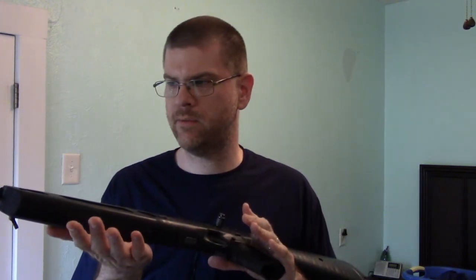The tactical stock version is a lot nicer — you can trick it out with lasers, lights, and things like that. I actually haven't cleaned it since I shot it; I'm not sure how many rounds I put through it — it was quite a few, though not as many as a lot of people put out at the range. But it's fine.